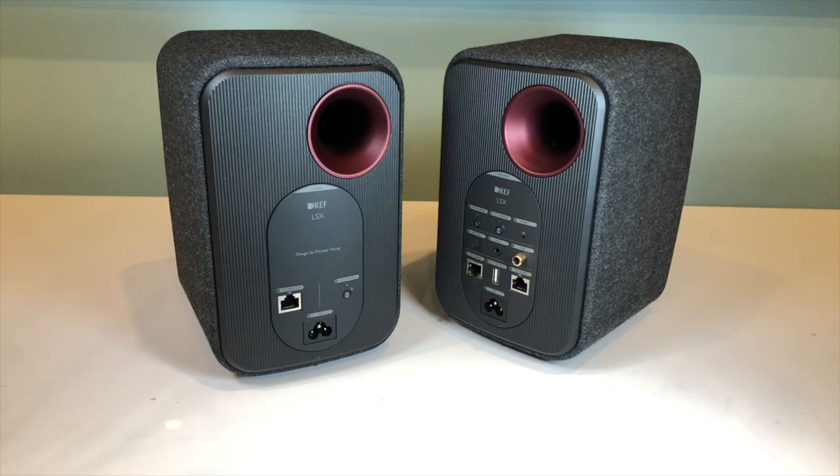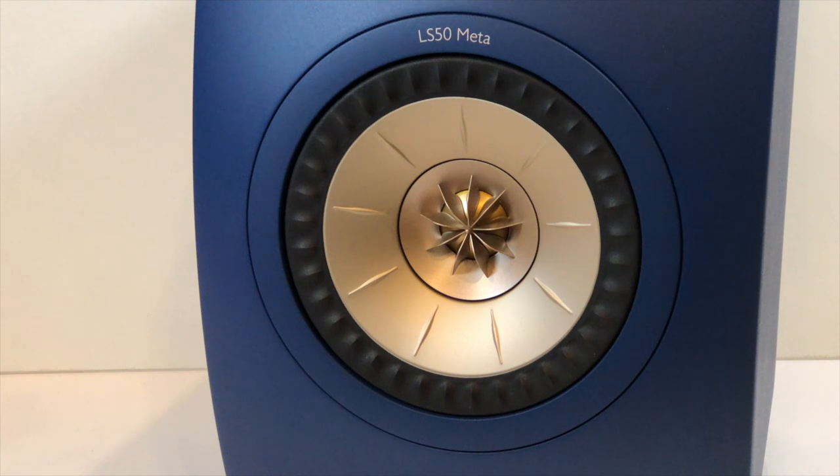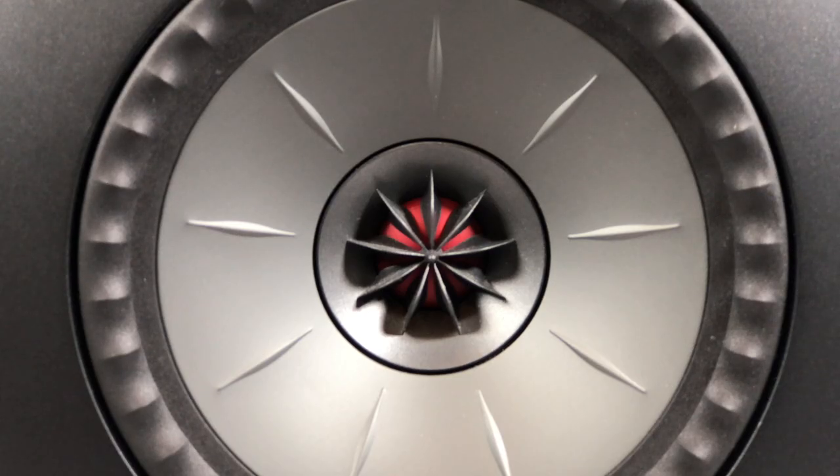The speakers themselves are slightly scaled down versions of the multiple award-winning LS50 speakers. I absolutely love the LS50s so anything infused with their DNA immediately gets my attention. You'll notice that each speaker has a single drive unit — this is KEF's famous Uni-Q driver which uses a concentric design placing the tweeter responsible for producing the high frequency sounds in the middle of the bass and mid-range driver.